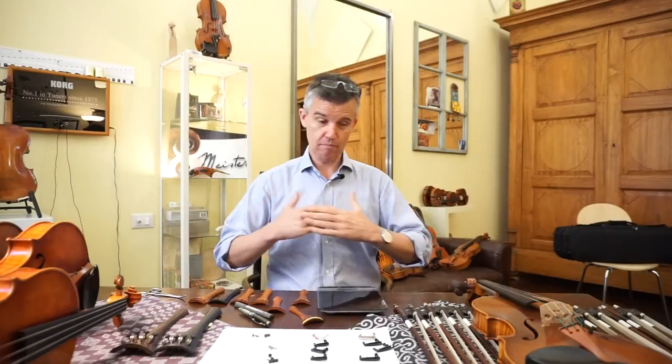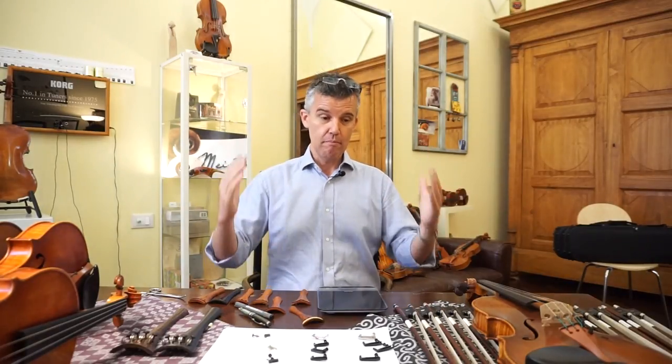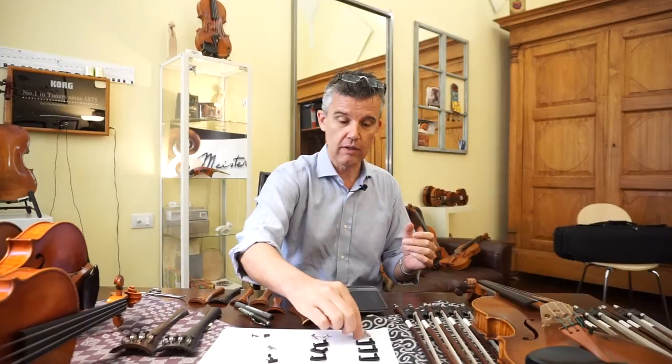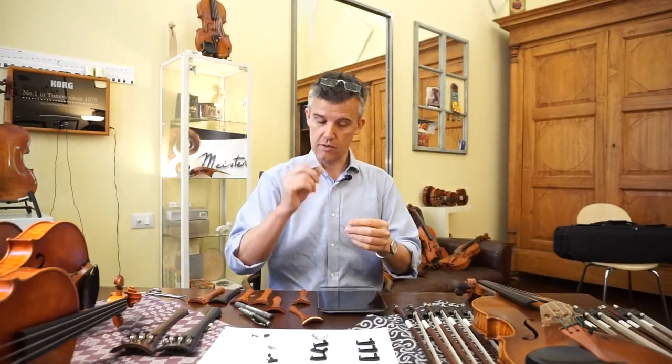Hello, back again. It's already a long time ago that I was here in front of the camera, I have to admit, because plenty of work to do before the fair. But here we are now, and we are always thinking about what we can do here in order that musicians are very interested in what we are doing.